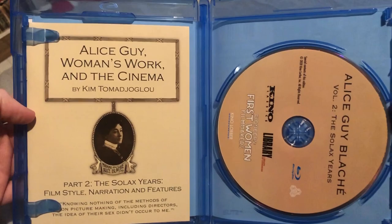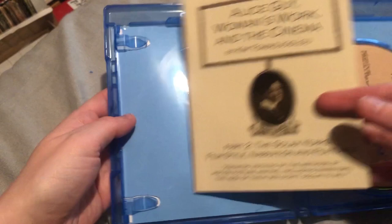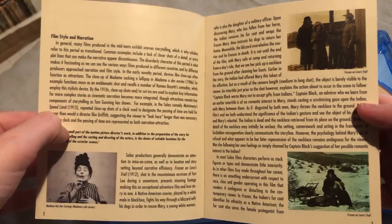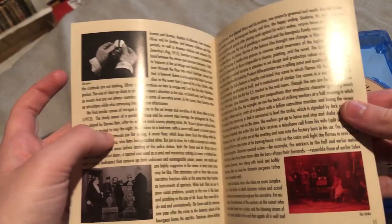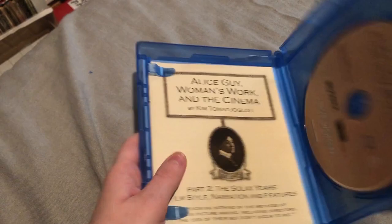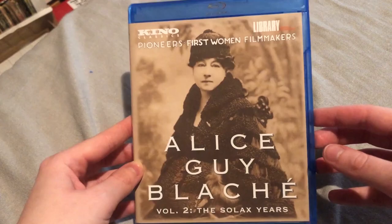Oh wow — so this is what the inside looks like. There's the disc and this little booklet here. It's a few pages long, which is nice. The Solax Years — film style, narration, and features. So this is a whole booklet about her film style and other things, and probably information about some of the films in here. That's actually pretty cool — I didn't know this was going to be in here. I thought it was going to be pretty bare bones, but this is a nice addition. I've seen a couple of these films but not many. I have a list on my Letterboxd of mostly shorts of hers which I've seen. This is a cool set.